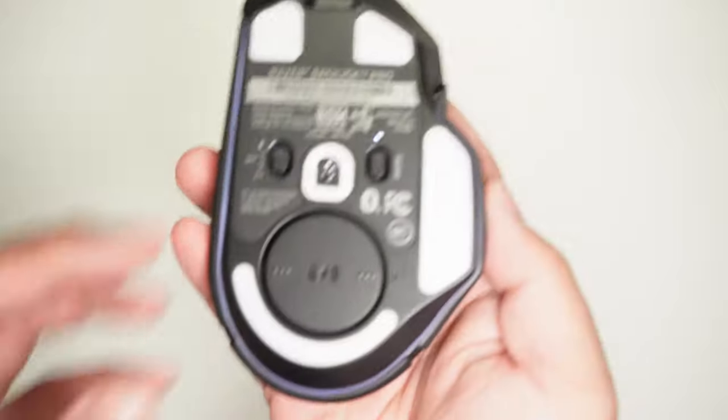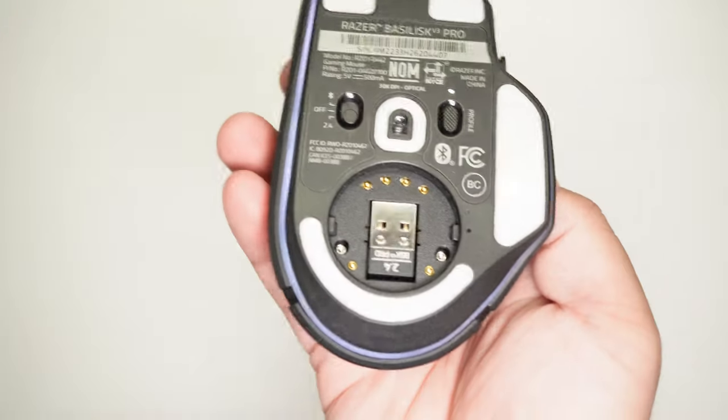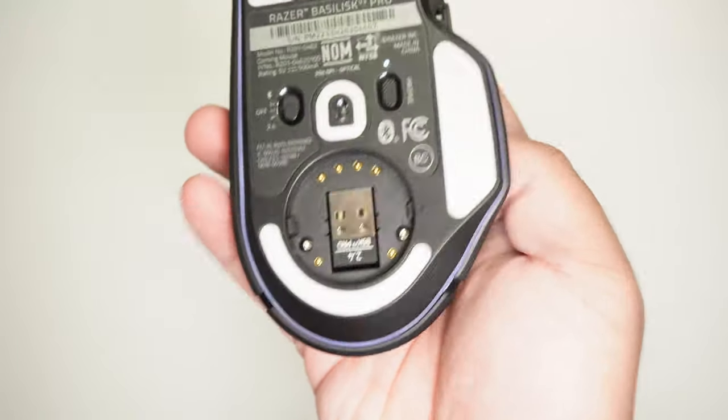At the bottom of the mouse is where you can put in the charge plate for Qi charging, sold separately, and store the dongle. There is a profile switch button and the power switch with the option for Bluetooth, which is a great productivity fallback, allowing you to connect to the mouse through Bluetooth if you happen to forget the dongle at home.